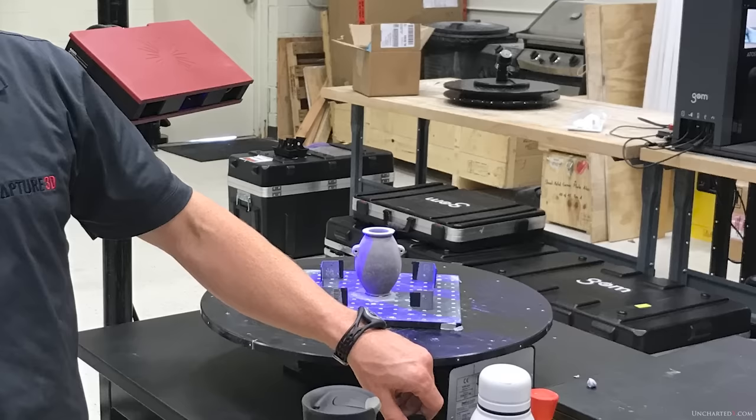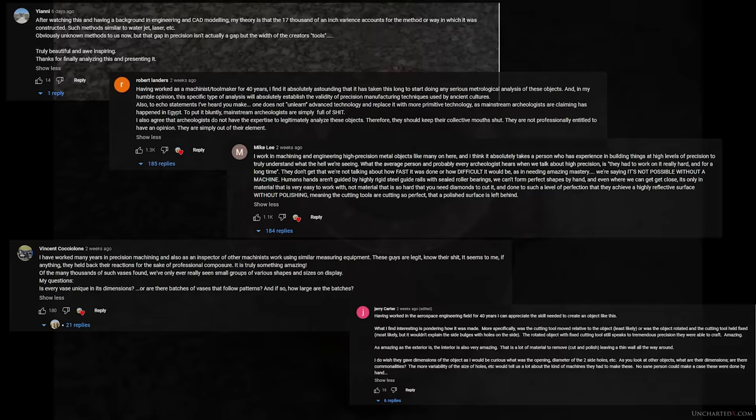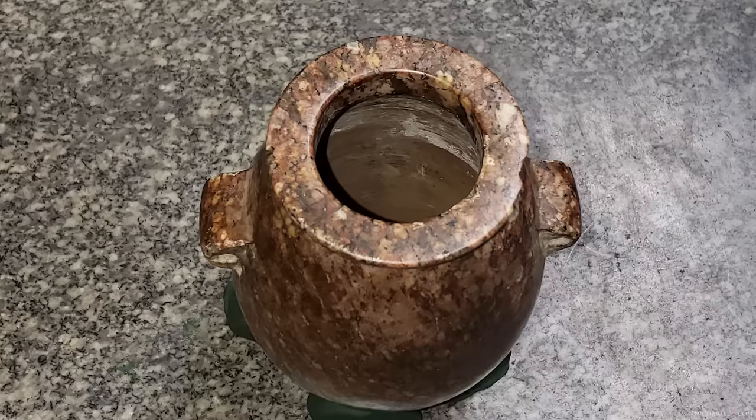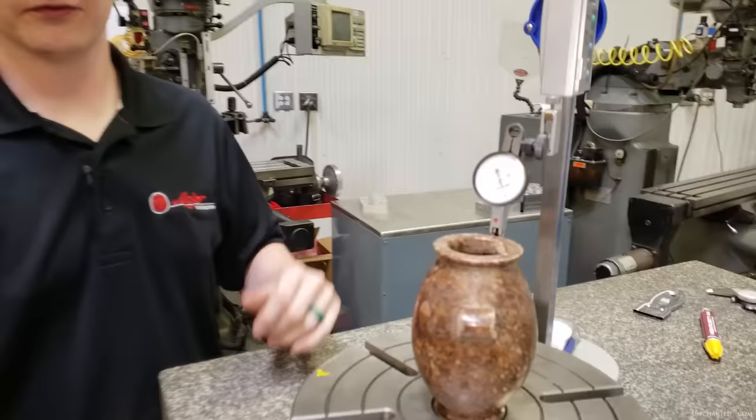I want to say thank you to everyone for the response to the last vase video. There were a lot of excellent comments, particularly those from engineers, machinists, and manufacturing specialists. Also a thank you to the many people who reached out to me directly. I've gotten a lot of very generous offers from folks in positions to scan more artifacts with professional equipment, as well as machinists and others who want to attempt manufacturing the vase from various materials.